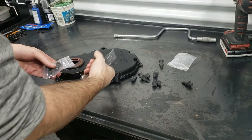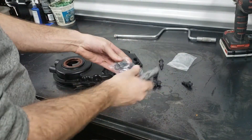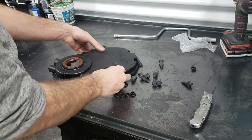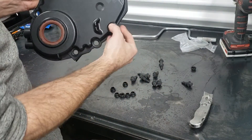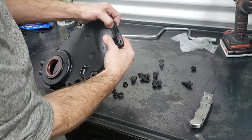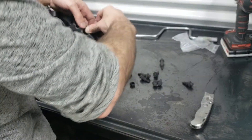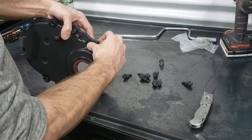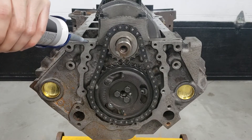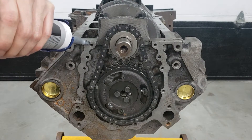So now we're just going to prep the timing cover — it's pretty straightforward. They usually come with a set of rubber O-rings and a set of bolts, so all you're going to do is press these in. It should be pretty easy. Once again, a small dab of silicone right along the bottom where the rubber seal meets.